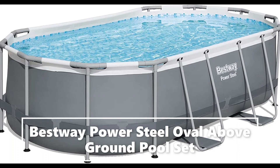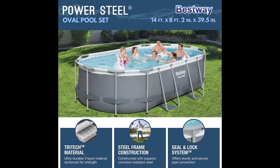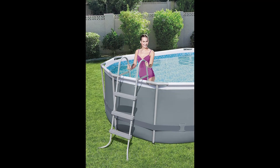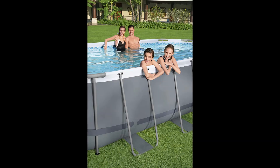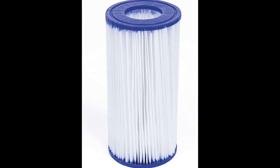Durable construction lasts many summers. The sturdy pool sidewalls are constructed with Tritec, a three-layer reinforced material with a polyester mesh core and two layers of high-gauge PVC, while the corrosion-resistant metal frames ensure that you and your family can use this pool summer after summer. The realistic mosaic printing on the inner liner provides optimal visuals to your pool.